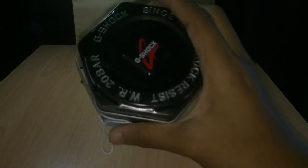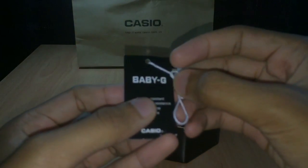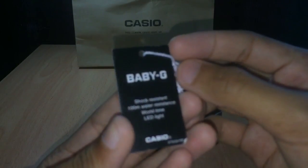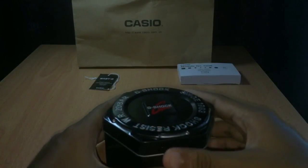Okay, this is the last thing inside the packaging. You can see this — it says Baby G. But I didn't order a Baby G, I ordered a G-Shock, so I guess it's wrong. Okay, let's open it.